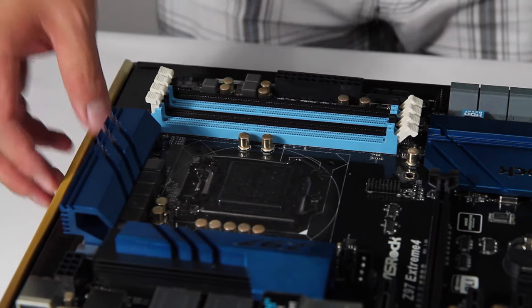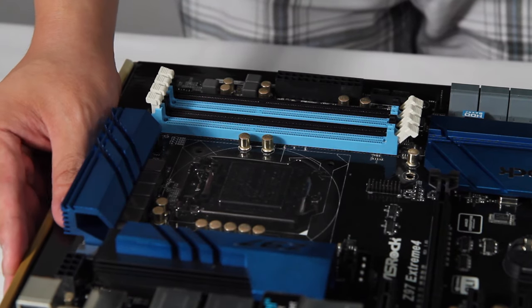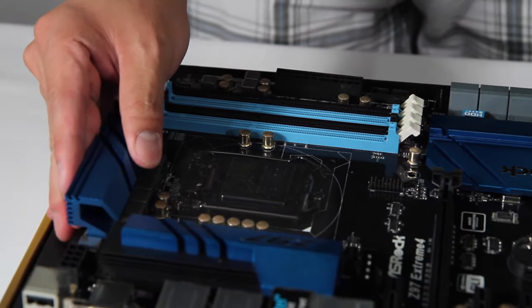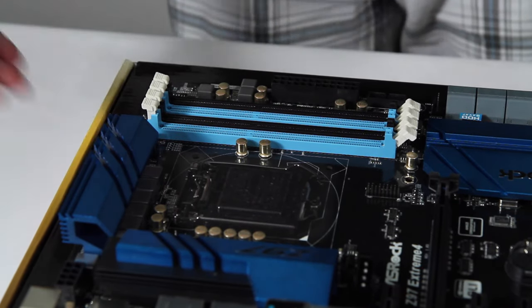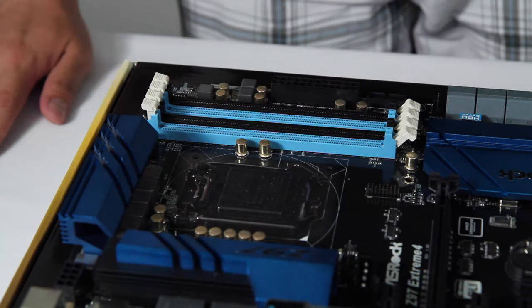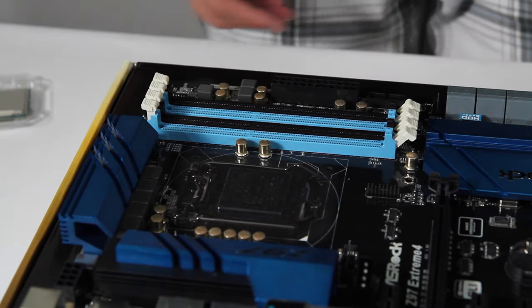One other thing I forgot to mention — Linus has said to put your motherboard on a non-conducting surface. He said the motherboard box is generally a good idea since it's made of cardboard. I have a tablecloth here so I technically could just put it on that, but I'm putting it on the box just to be safe.